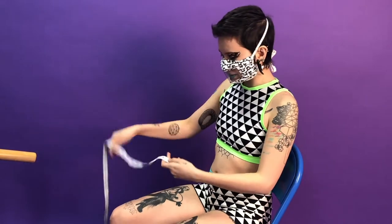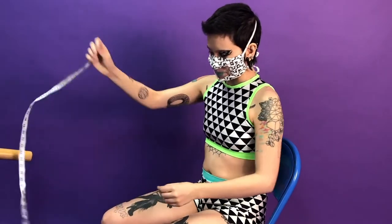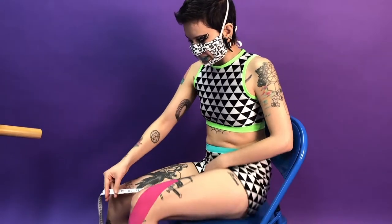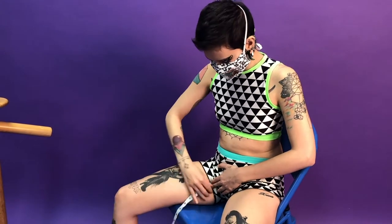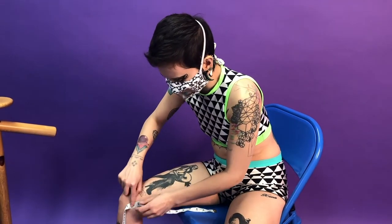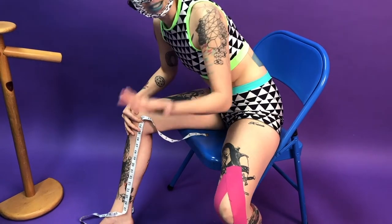Measuring for the seated figure — wheelchair users, folks who use rollators, things like that. You have the person seated, and a PA or personal assistant will probably do this. Still put the tape measure with number one starting in the crotch area. I'm going to have the number one here, bring it to the knee, and then pivot and bring it to the ankle. You can see that I got the same measurement each time.